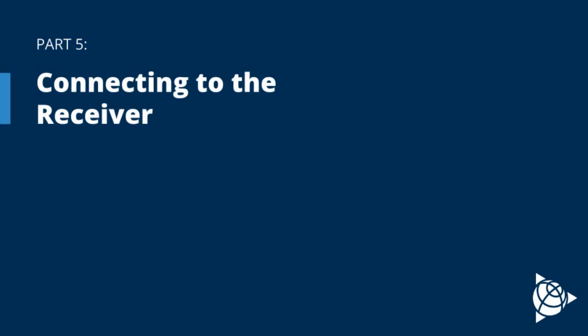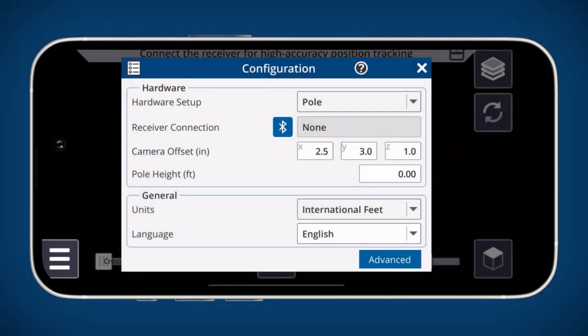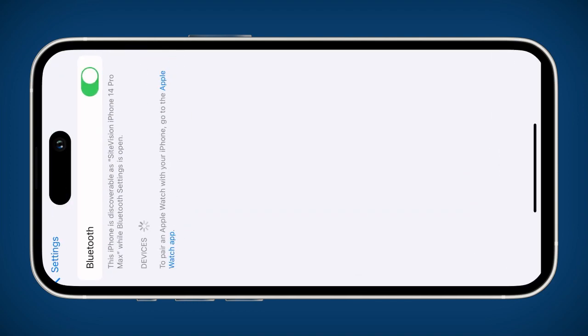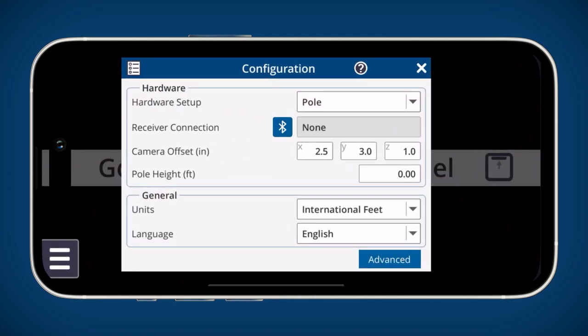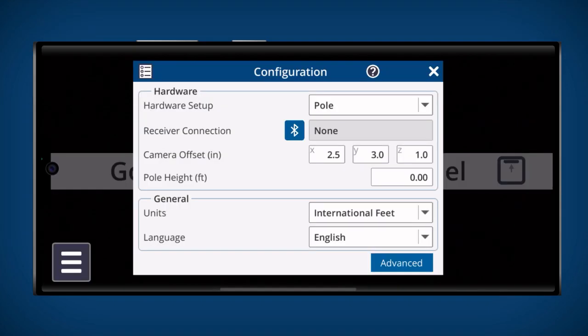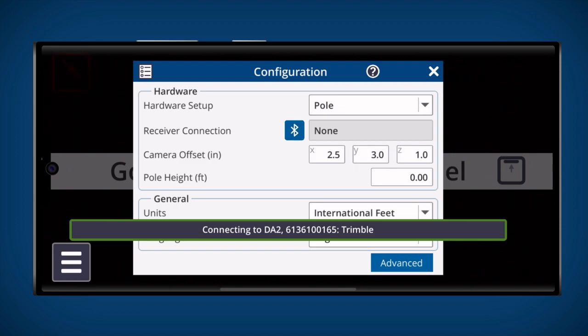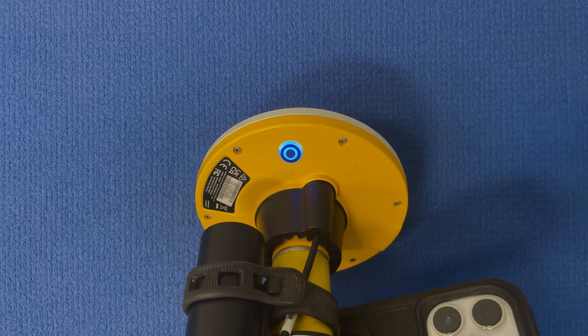This section will go over Bluetooth pairing your mobile device with the receiver. Make sure your receiver is connected to your power source and tap the Bluetooth icon in the configuration dialog. For iOS devices, you should both pair and connect to your DA2 receiver from the Bluetooth settings page, and then return to the SiteVision app. For Android devices, pair with your DA2 receiver from the Bluetooth settings page, then return to the SiteVision app. Once you have returned to the app, wait a few seconds and the receiver will automatically connect. When your device has successfully Bluetooth paired with the receiver, you will see that the round blue light on the underside of the receiver stops flashing.